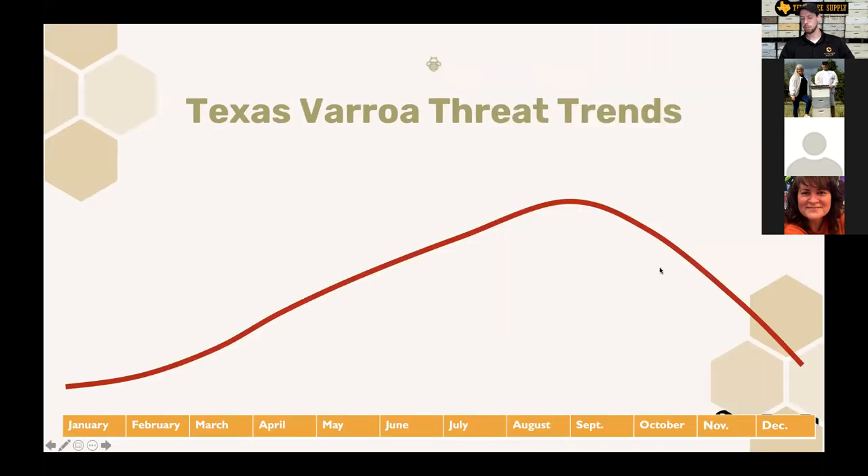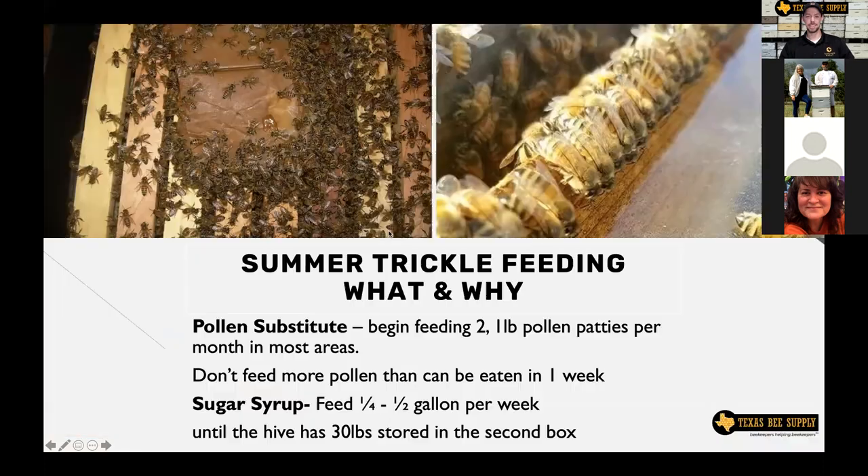Just a reminder of the varroa threat trends: the threat level climbs and really peaks in July, August, and September. So make sure you're paying attention to your varroa mites.